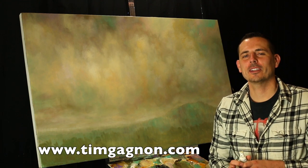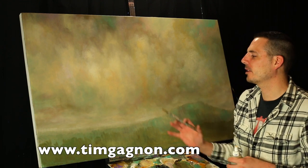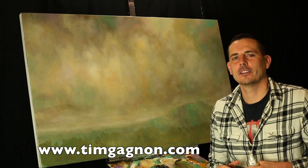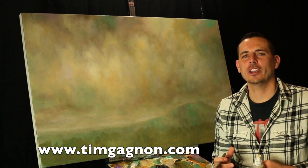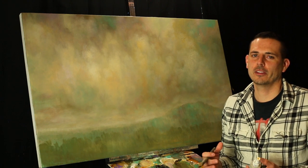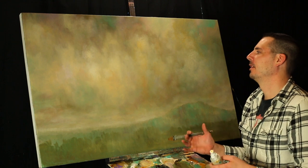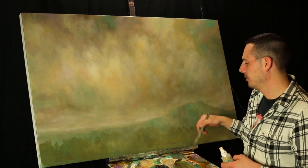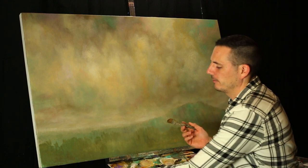Hey everyone, I'm back with another quick tip video on painting with acrylics. I'm working on the second part of my commission that I was talking about yesterday. Yesterday I did a video about creating subtle shadows with thinned out paint using water and my flat brush. Today I'm going to talk about something a little bit similar.